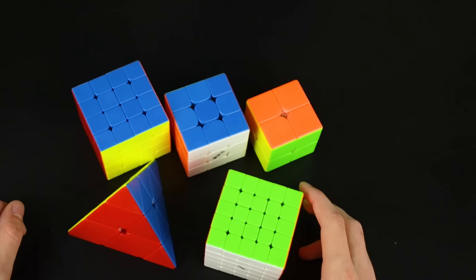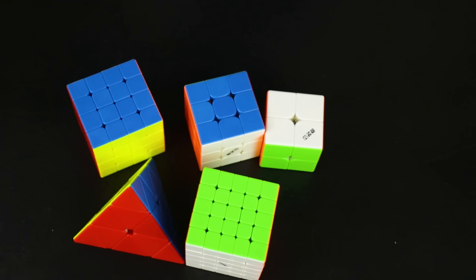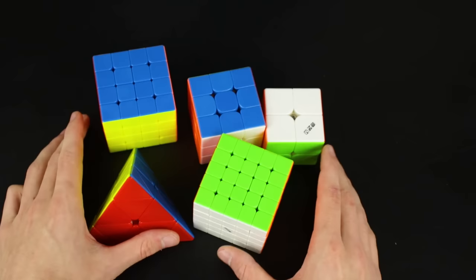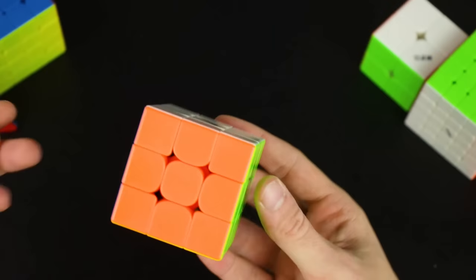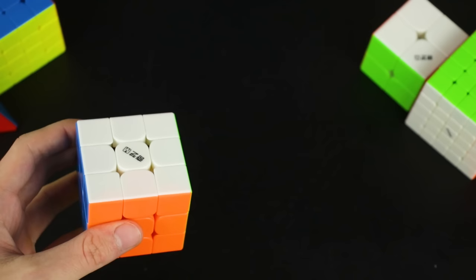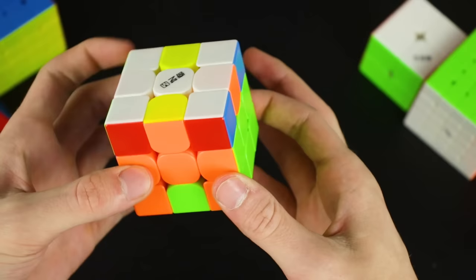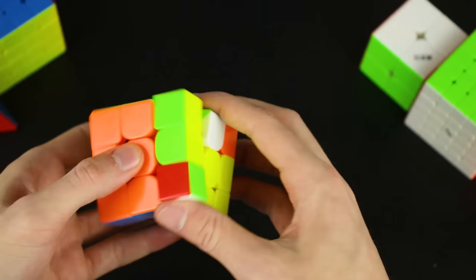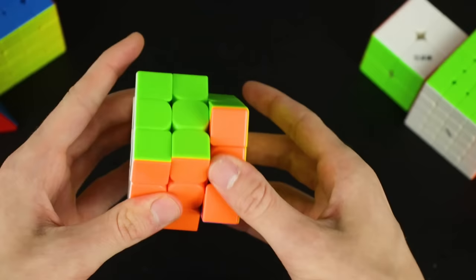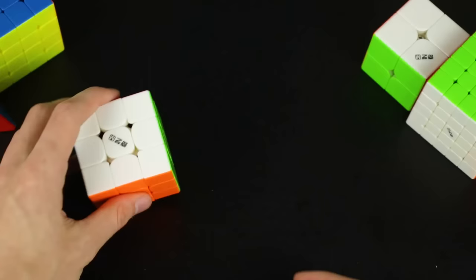So we've got the QiYi MS Magnetic 2x2, 3x3, 4x4, 5x5, and Pyraminx — a new line of magnetic puzzles. Let's start with the 3x3. It feels a little greasy out of the box. Doing first turns — wow, this is very fast, almost a full turn right out of the box. It does feel like it's struggling to corner cut just a little bit, kind of tight.